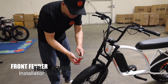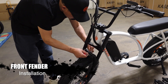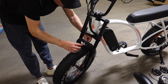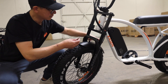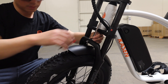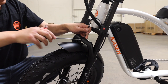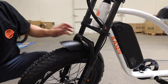Step 3: Front fender installation. To install the front fender, loosen the screw and place the fender to the correct position. Tighten the screw, adjust the position of the fender, then finally tighten the screw. You should always check and adjust the fender's position when you hear something wobbling during riding or during maintenance.